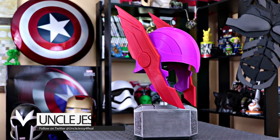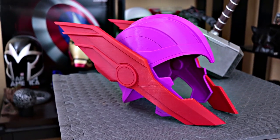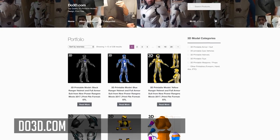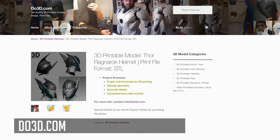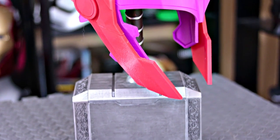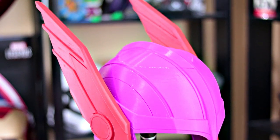I'm so excited to show you guys the finished printed version of the Thor Ragnarok helmet that you saw in the most recent trailer. This thing absolutely blew me away and immediately I knew I had to have it — I needed this in my collection. The folks over at do3d.com had already been prepping this file as soon as the trailer dropped and immediately sent it over to me.